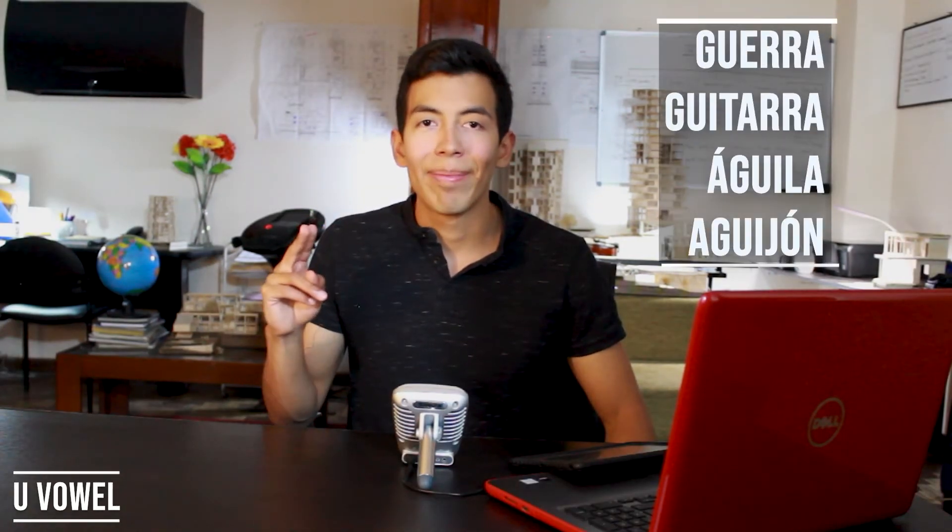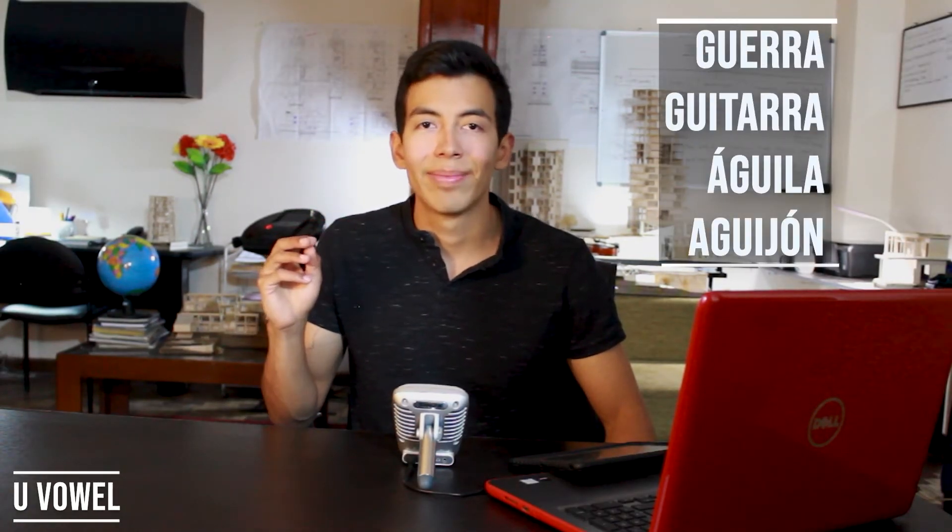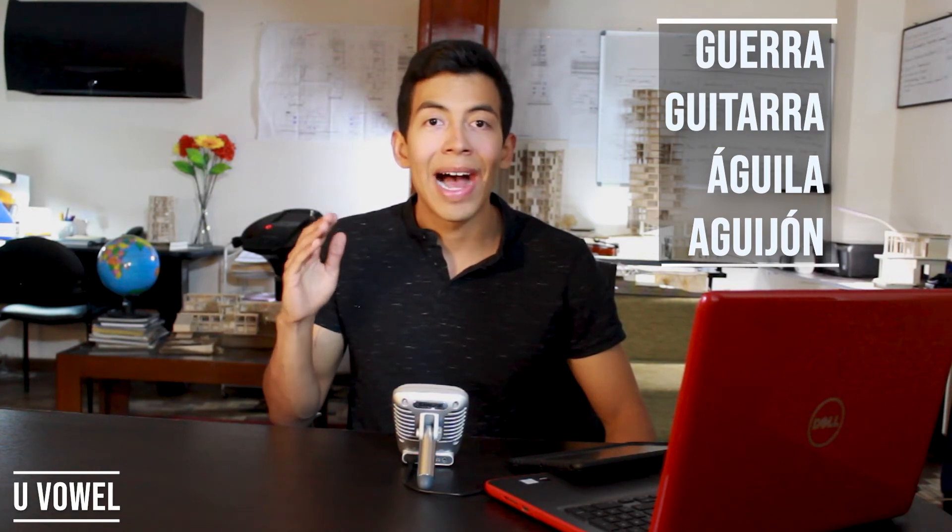Now, if we want to pronounce something like GUE instead of GE, and GUI instead of GI, we have to add the U vowel — that's the rule. For example: GUERRA, GUITARRA, ÁGUILA, AGUIJÓN.